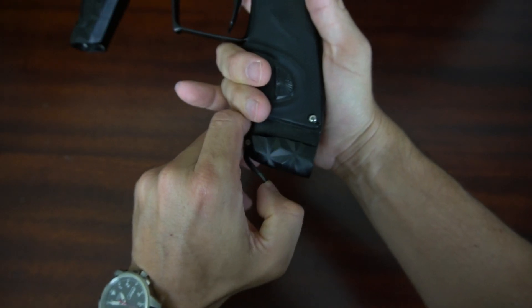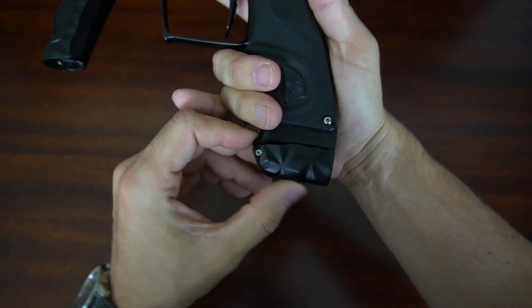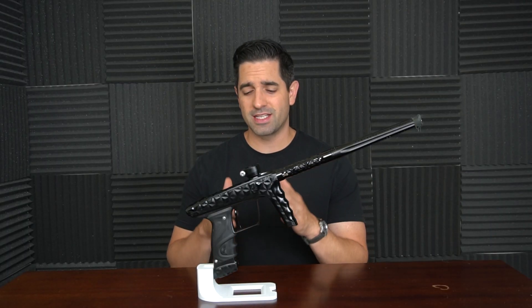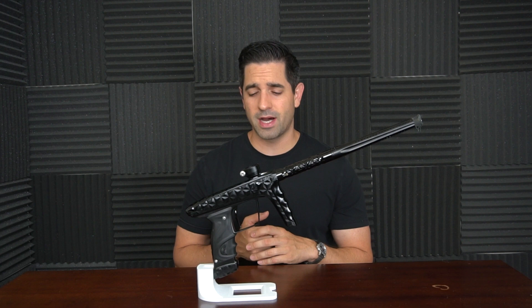Starting from the bottom, we are looking at the on-off ASA. It is a lever style ASA — it's really nice. However, I am more of a fan of the pop style ASA because it's a little bit easier for me to use personally. I don't like something sticking out the bottom, but this is a great ASA. It airs up your marker really fast and does a really good job of purging air.